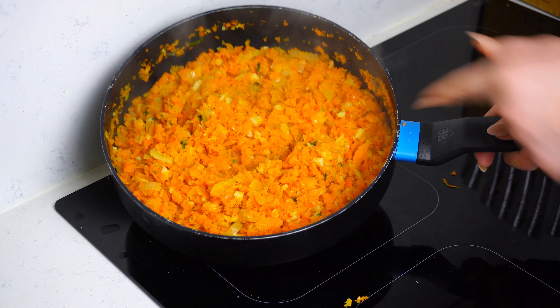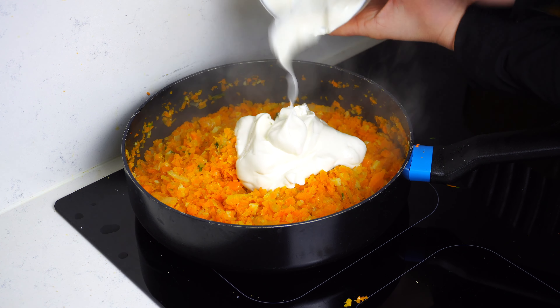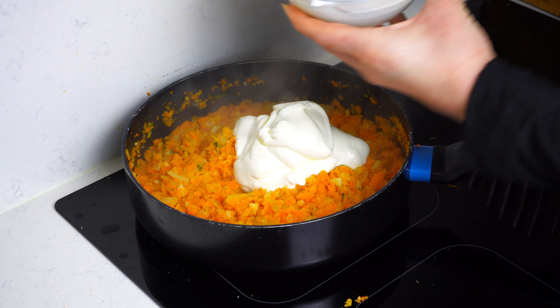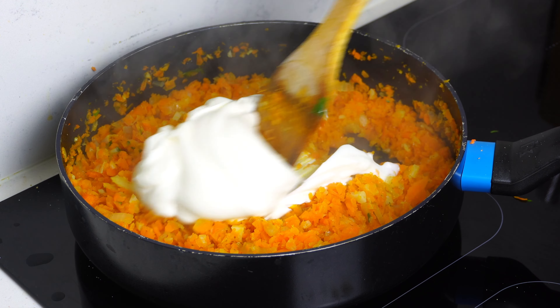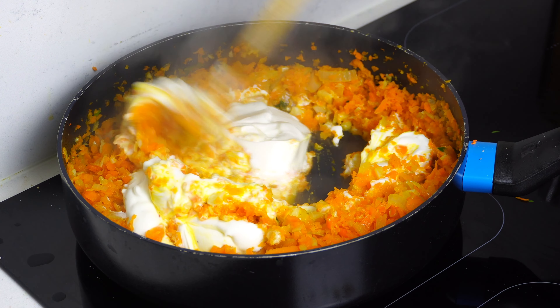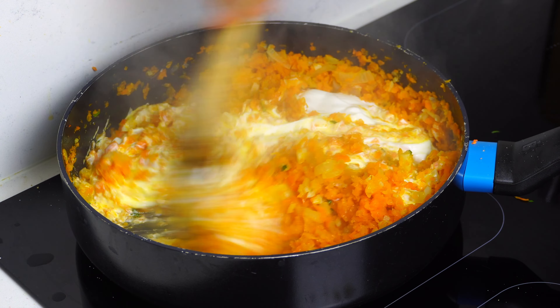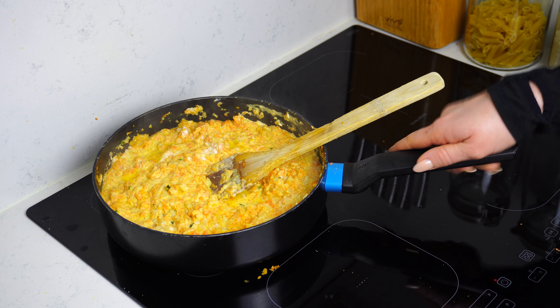As you can see, this is the desired color and texture we're looking for. Now we're ready to add the yogurt — two cups — and give it a good stir. We're not going to keep it on the heat much longer; then we can set it aside to let it cool off naturally.